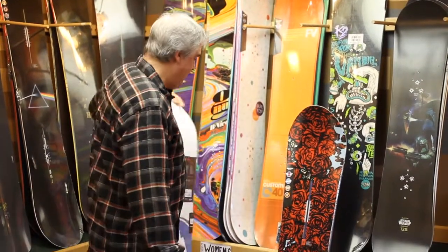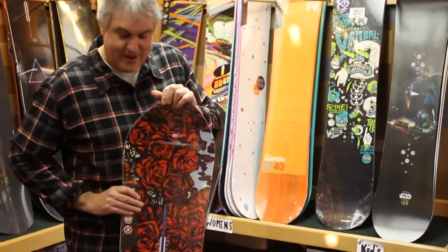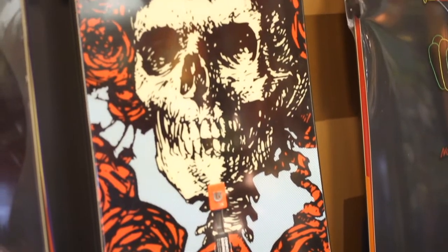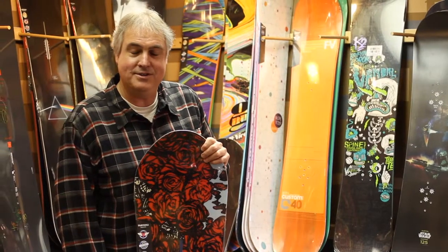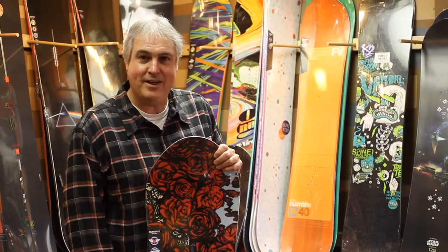When we go to the 158 length of the same board, we go to the full-on roses with the skull and the Grateful Dead lightning bolt. So for your favorite shredder slash deadhead, this is the only gift you should consider, and we want to wish you all a really happy and safe holiday season.